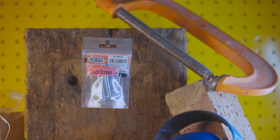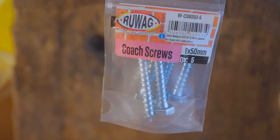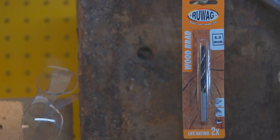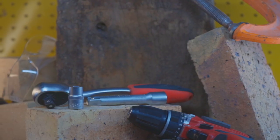To install coach screws through a wooden fixture into wood, you'll need the following additional tools: an electronic or cordless drill, a wood brad drill bit, and a ratchet and socket set.